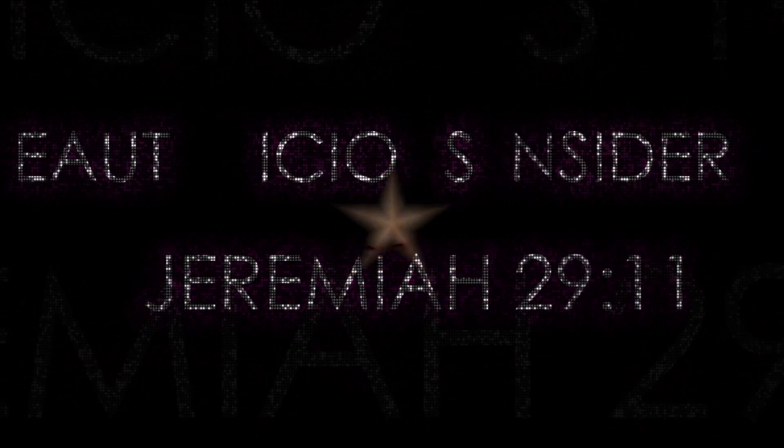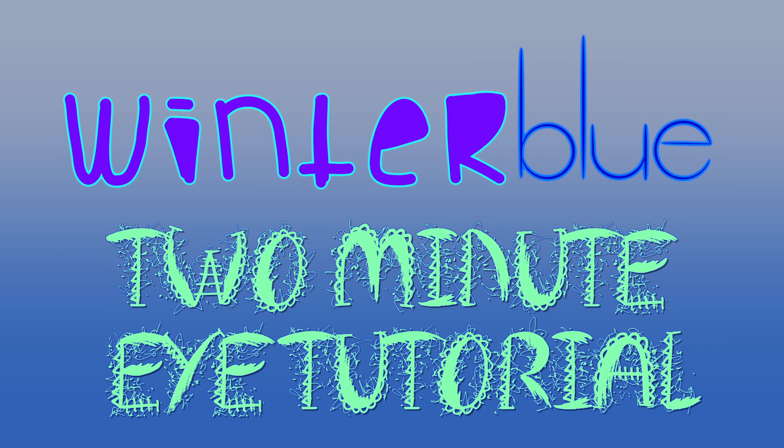Beautylicious Insider. Hey there lovelies. Today I have a two minute eye makeup tutorial that is completely blued out, just for winter. I hope you guys enjoy.